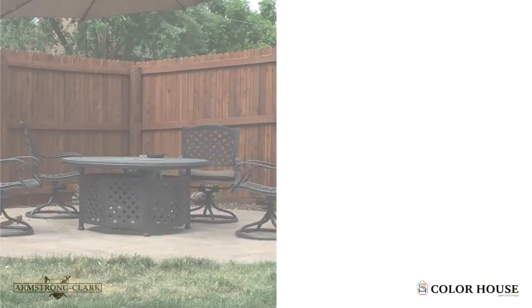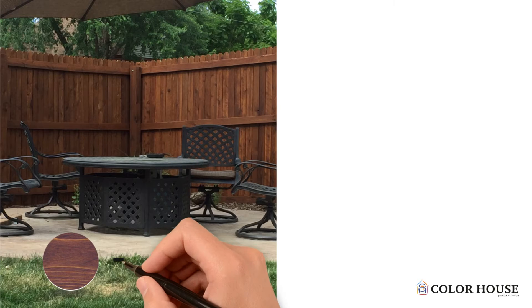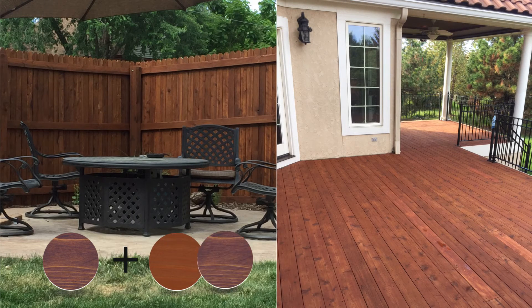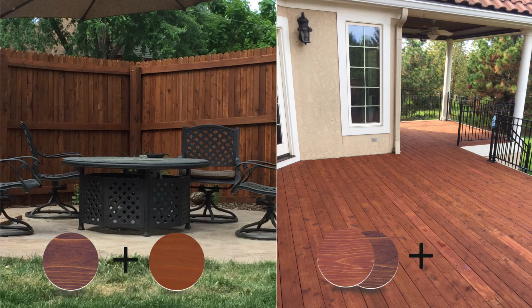It is also why all our colors can be intermixed. Customers often mix a semi-transparent with a hardwood softwood color, or use natural tone as a color reducer for more pigmented colors like semi-solids.